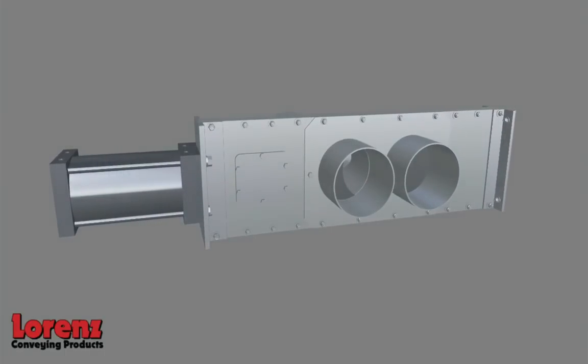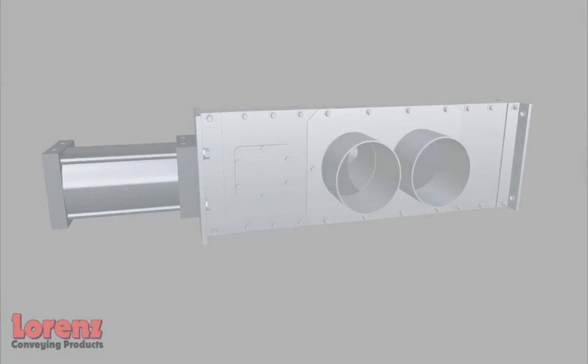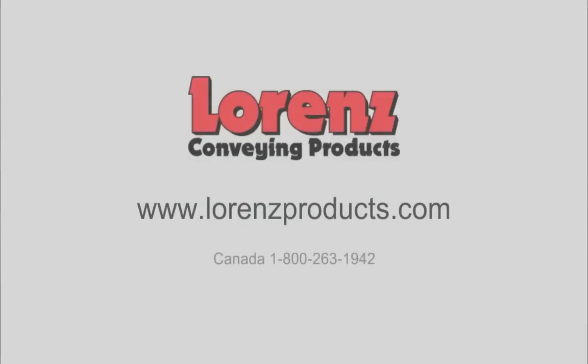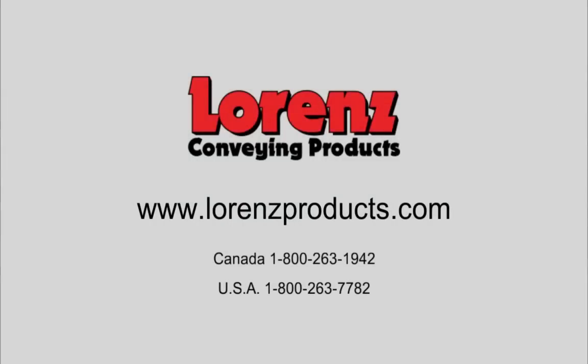The Lorenz Diverter Valve is the most made-to-order product available on the market today. Standard delivery is two weeks for all diverter valves. Our on-time deliveries are at 95%, and our early shipments represent 30% of our total orders — you can count on us.